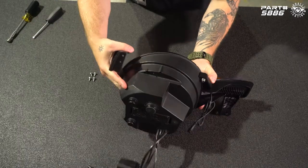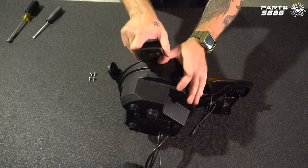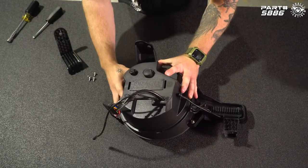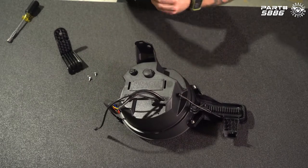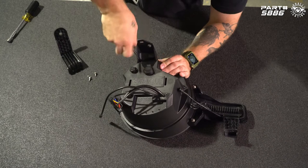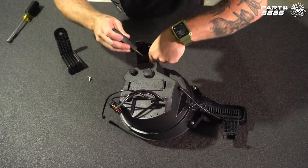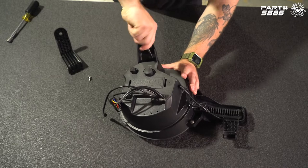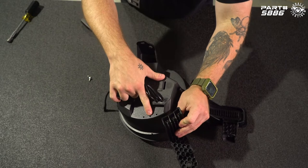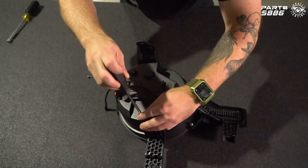Next we're going to install our top mount. You'll notice there's a guide pin here — you can match that up with the center hole. Set this down on its face and use two of our smaller Phillips screws. Now we're going to install our lower mount the same way — match up the center guide and use our last two small Phillips screws.